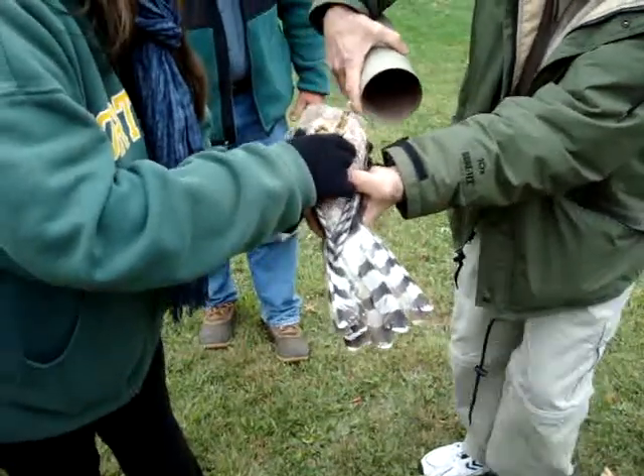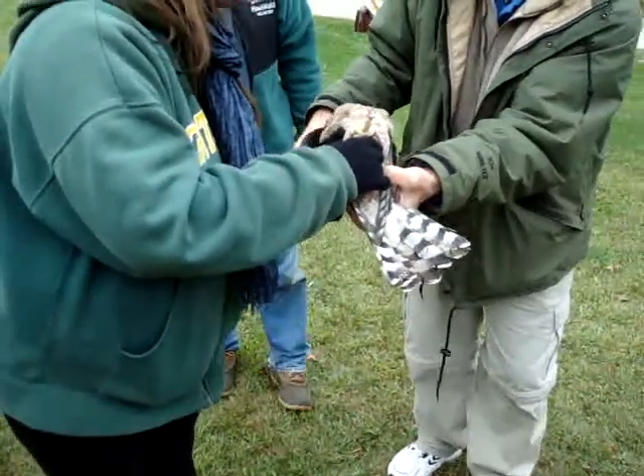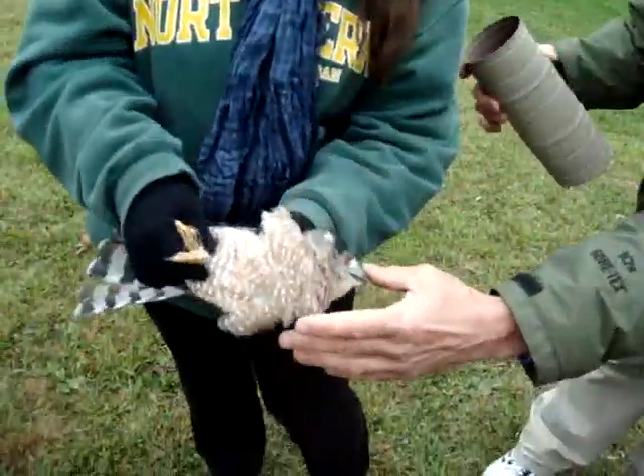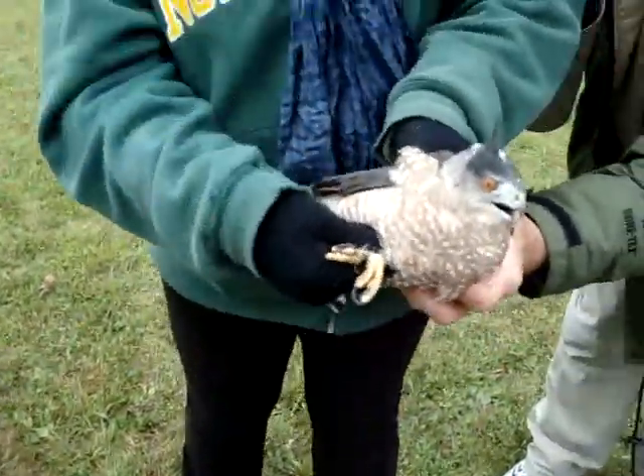Now this is an adult bird. Let them see the ready side. Kind of tip it so it's oriented. There you go.